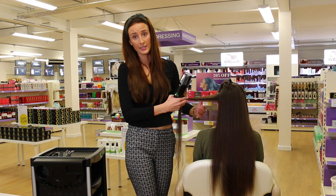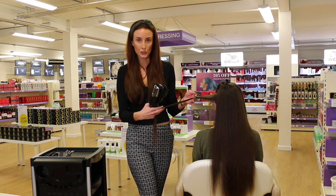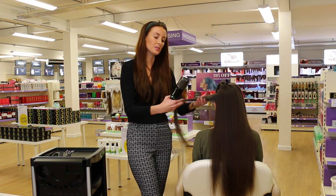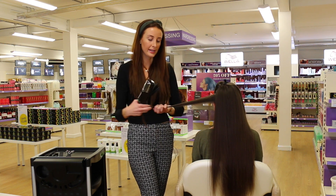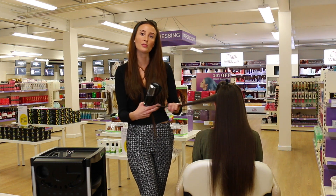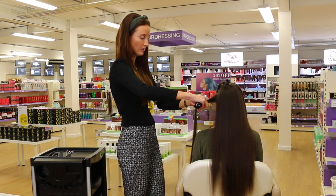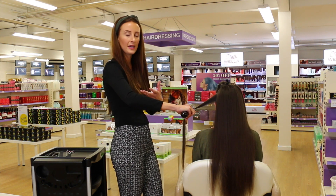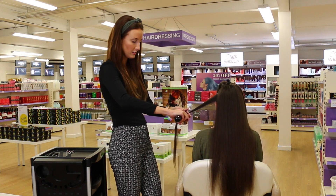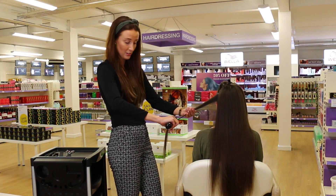A really nice idea for your clients is to get them to feel the hair before you start the treatment. It's a good way for them to feel and get a sense of how porous and how rough the split ends feel before you use the treatment. Once you've used the tool, get them to feel the effects of the Splitender. The results are absolutely fantastic.